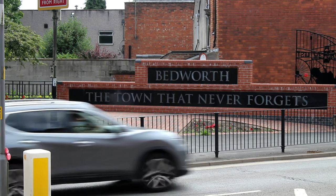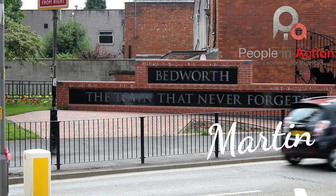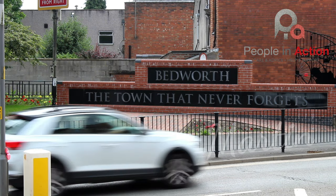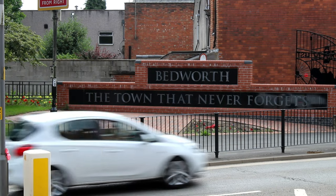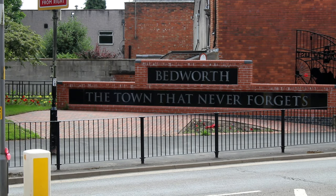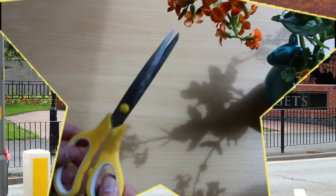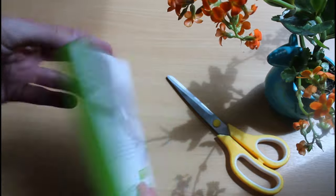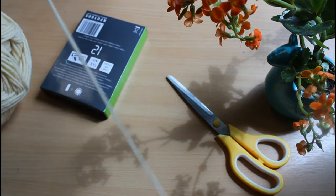Hello and welcome to another People in Action Arts and Crafts video with Martin. Today we're going to be making pom-pom keyrings and wool feathers. The amount of supplies you'll need are limited, so let's take a look. You'll need a pair of scissors, something to wrap your wool around, and some coloured wool.